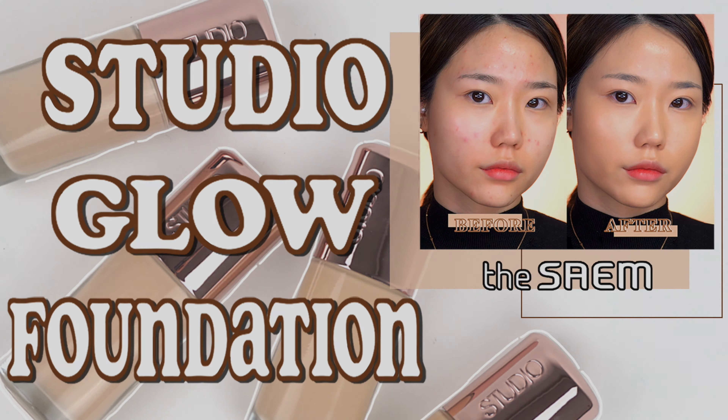So this is my review of all the shades of the SAM Studio Glow Foundation. Thank you for watching my video today. Don't forget to subscribe, press the like button, and please leave some comments. I'll see you guys next time. Bye bye.